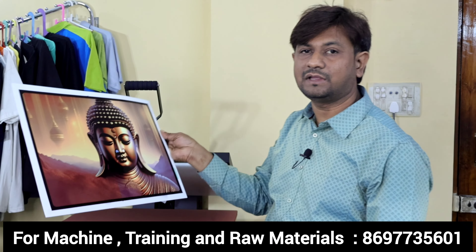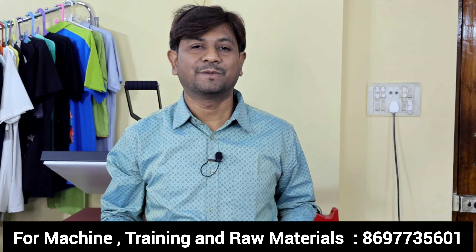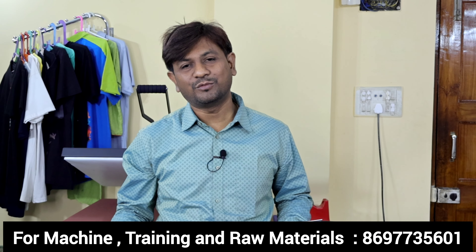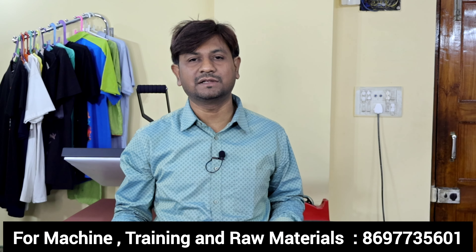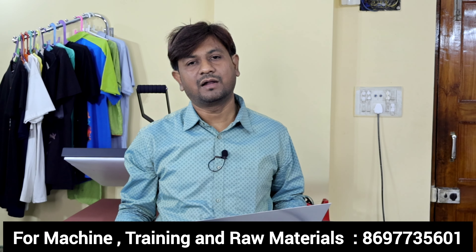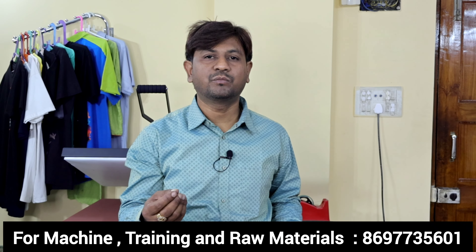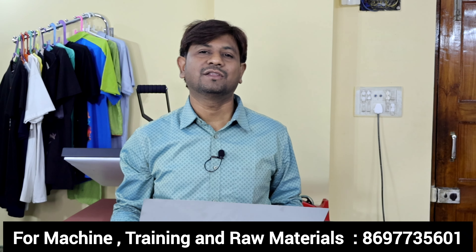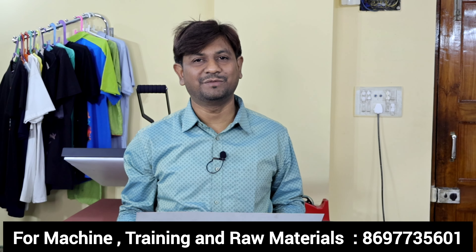In this video, we have printed this on the metal sheet. If you like the video, please like and subscribe. If you are interested in this printing business or in raw materials, you can use your screen number to contact us. We need help to provide raw materials and products available. We will see you in the next video. Thank you very much.